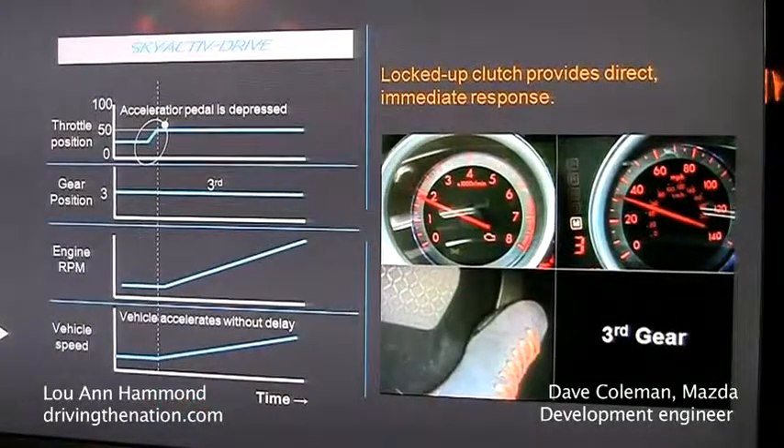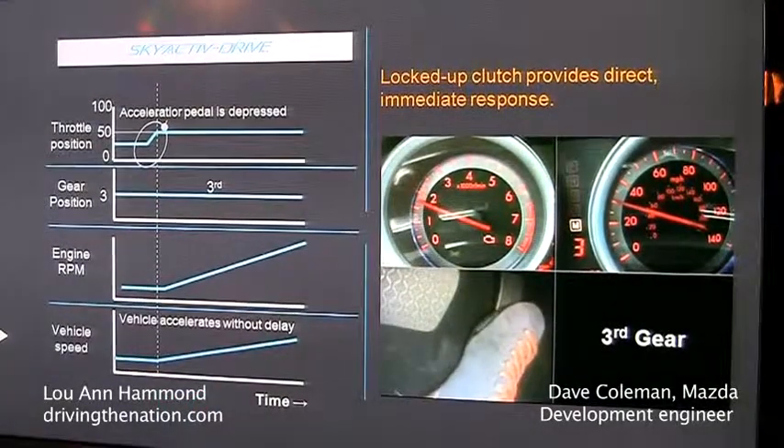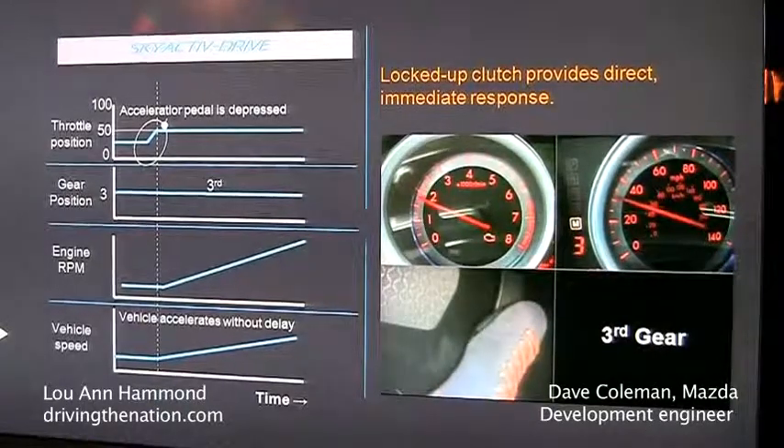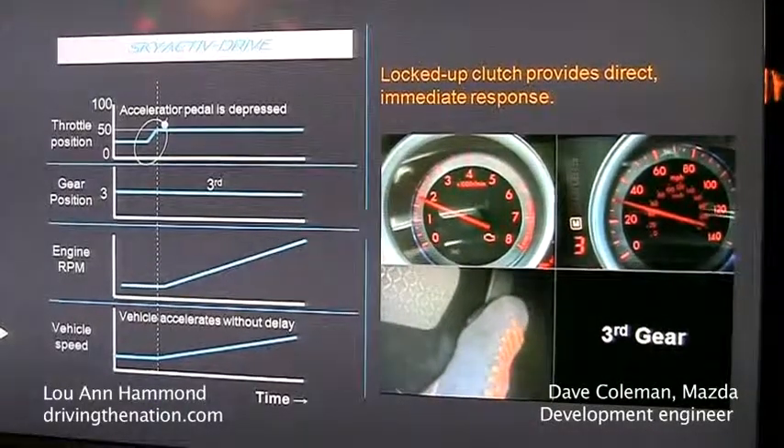The SkyActiv Drive automatic, same condition, third gear — it's just like a manual transmission, except the engine and the wheels are directly connected.